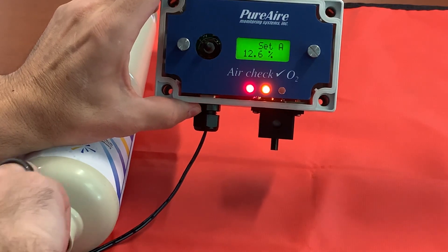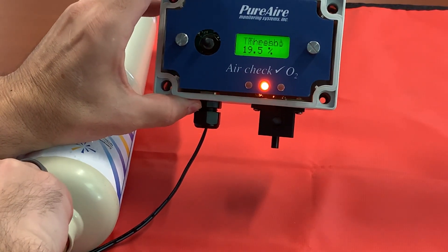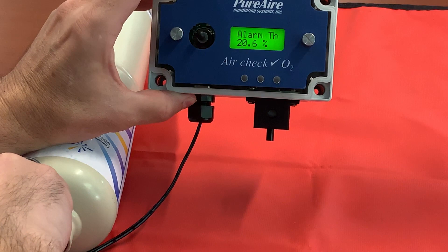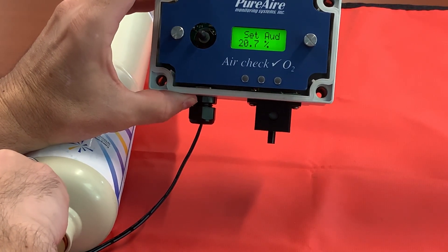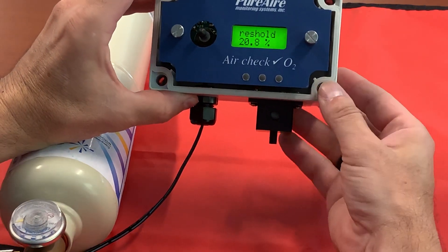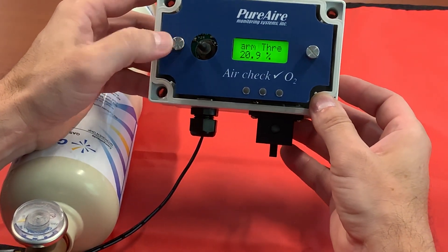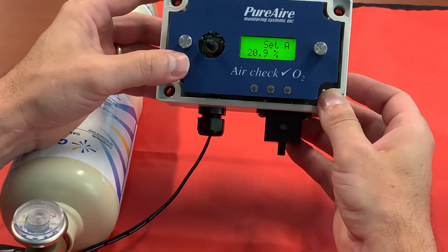Go ahead and remove your nitrogen. At this point you just want to verify that as it goes above each threshold the lights go out, the relays de-energize, and your monitor returns back to twenty point nine. It may take a few seconds but recovery should happen pretty quick. And there you go — that is testing the functionality of your relays and your alarms.